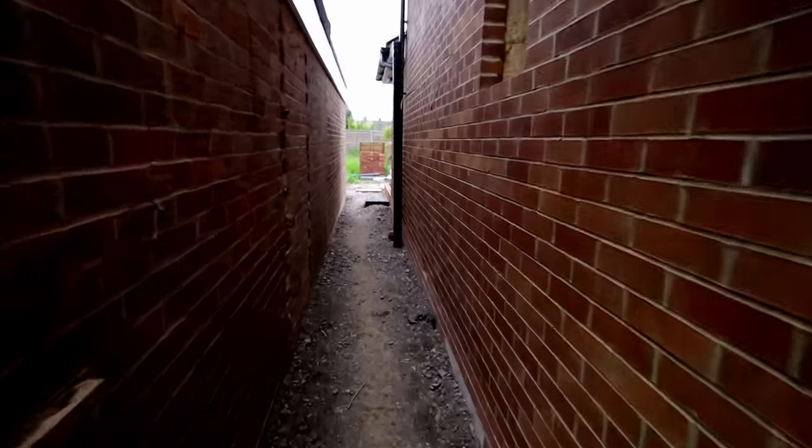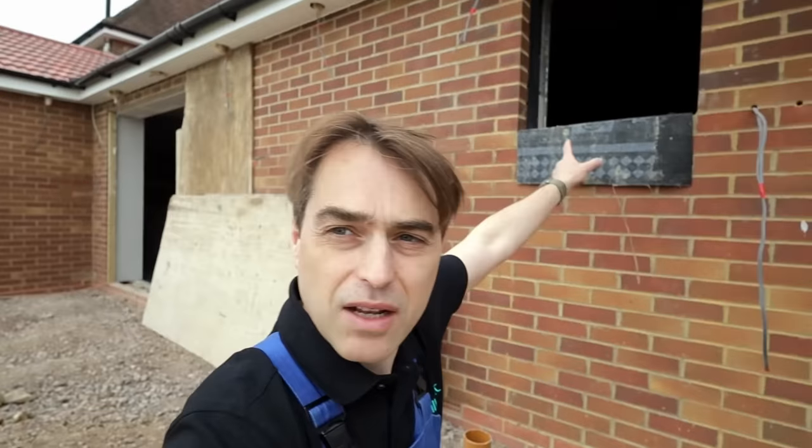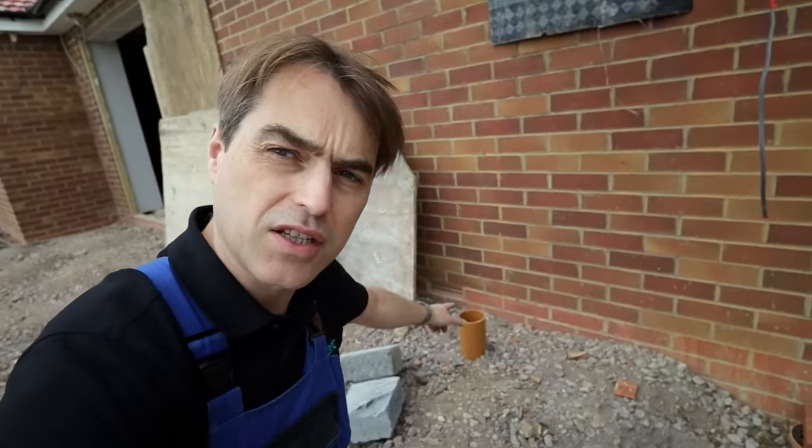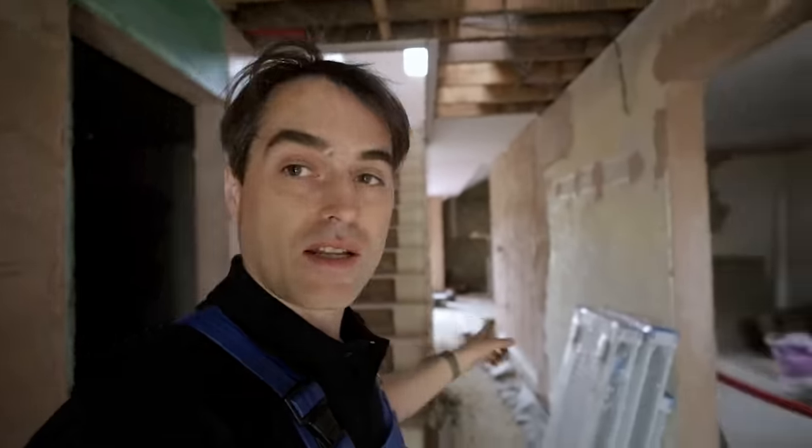Today we're in Windsor on a large renovation where I'll be installing a full heating system based on a heat pump. This is where the external unit will go, and that window is the window to the utility where the cylinder and the plant room is going to be. This is our drainage that the builders have prepared for a soak-away for the external unit.